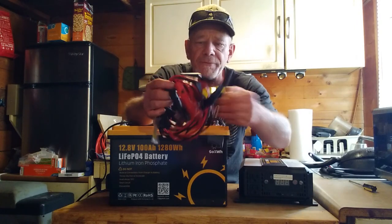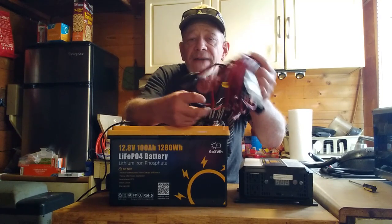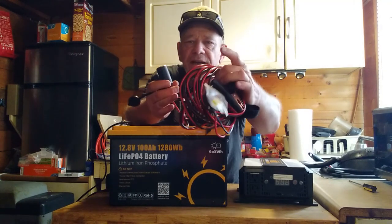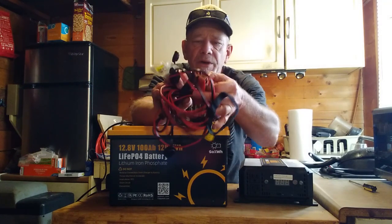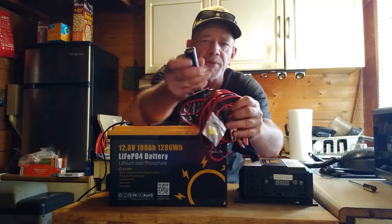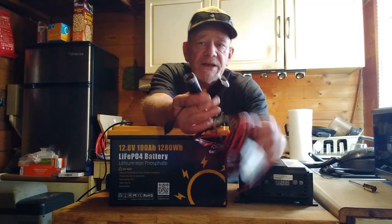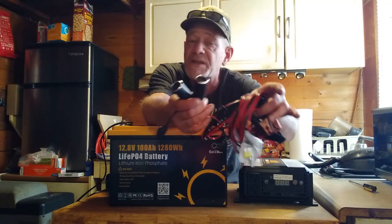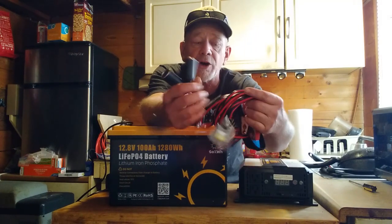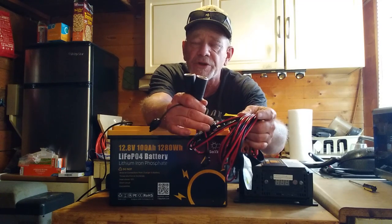One other component worth recommending is a DC extension cord — a 15-foot cord with alligator clamps to clip onto the battery and two cigarette-type plugs on the other end. This lets you run DC appliances like 12-volt refrigerators. It works as an extension cord for DC appliances and includes a built-in fuse in case of a short, so you can simply replace the fuse.